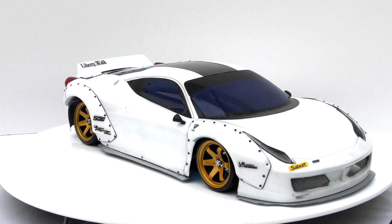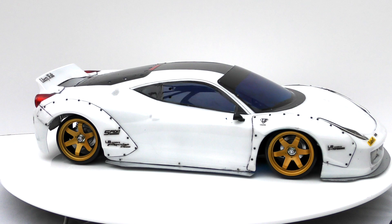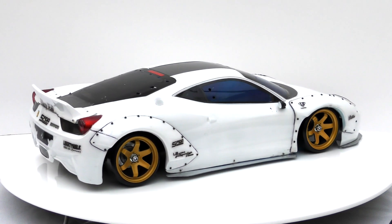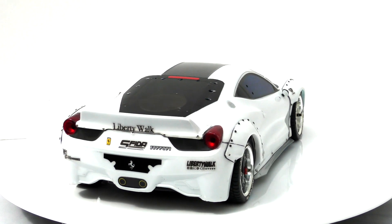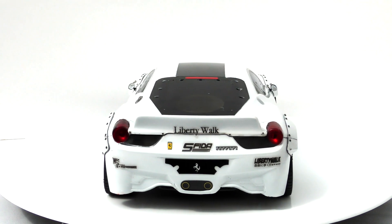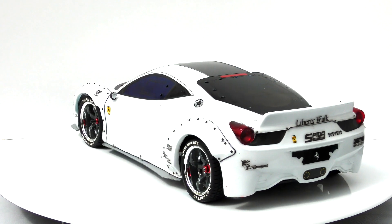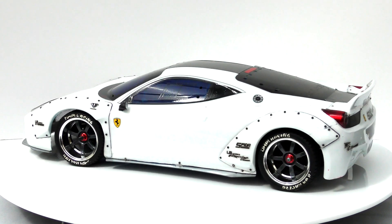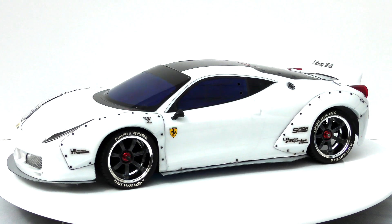It just needs a little bit more on there — either decals. But I want it as a street car, so I don't want to do like a livery on it because it's just going to kill off that street look. It'll make it more like a race car. So I definitely just want to have some decals on there, just to spice it up a little bit, make it look a little bit more funky and cooler, but definitely still have that street look to it.